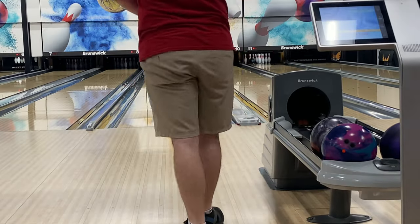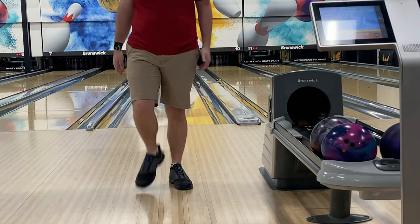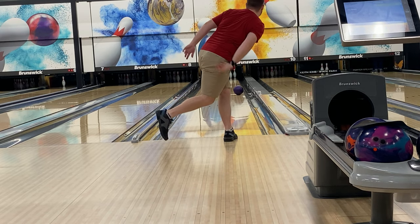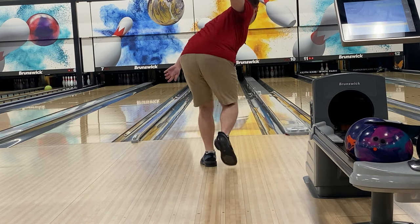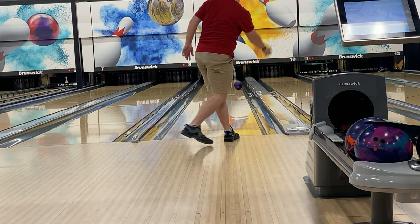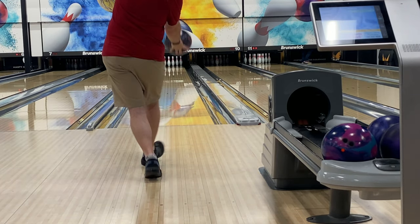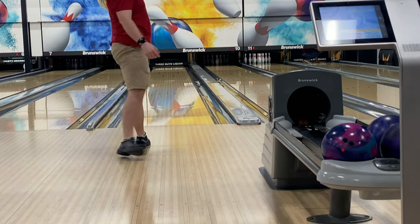I just threw some shots on Red Square and I've got some videos to go over real quick. I started by breaking down the pattern with the Venom Shock like Jared and I talked about, but then I went to urethane — threw my Purple Hammer some shots and it looked pretty good. But it did force me pretty far right, which isn't bad because straighter is greater, but it definitely did force me right. I also threw my UC3 for some shots and that went well too; I was able to play closer to second arrow with that. But the best look was definitely the Venom Shock with the surface.